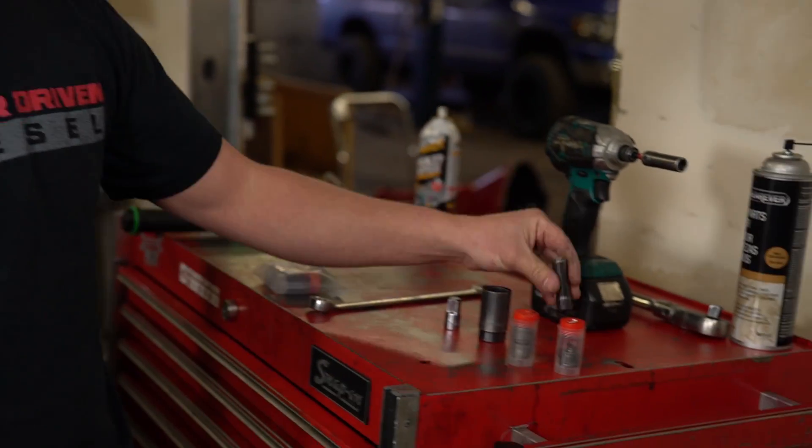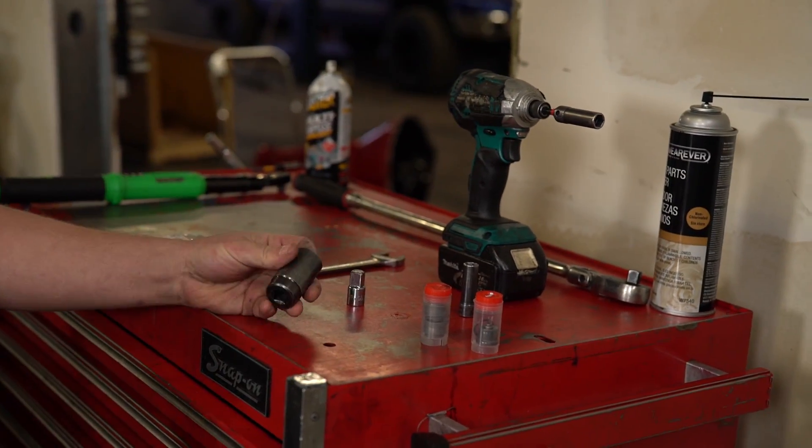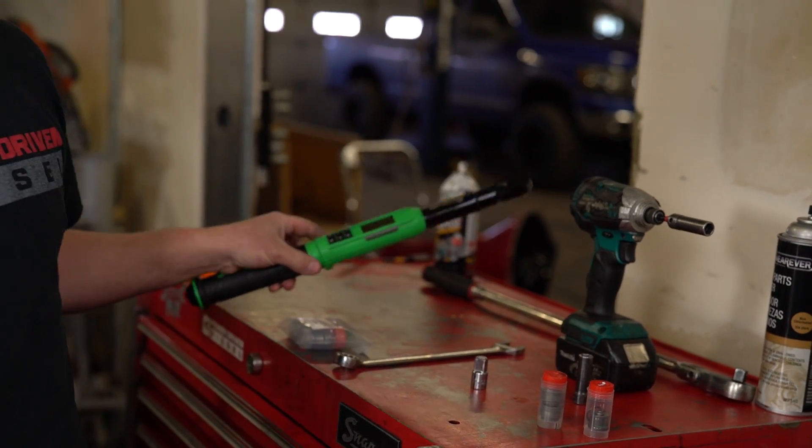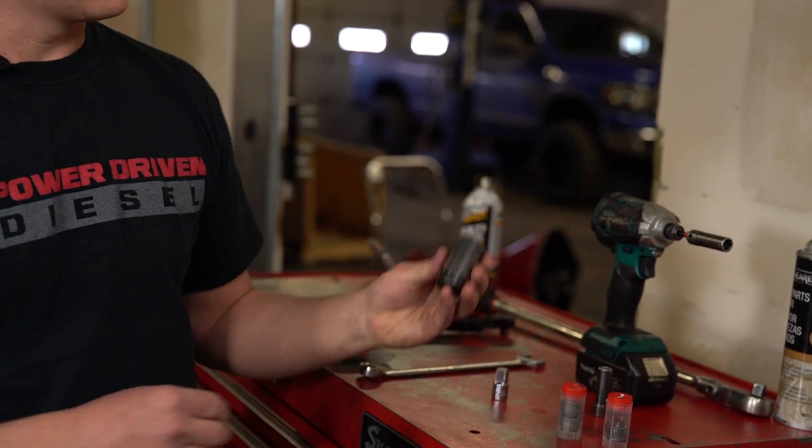First things first, we need some basic tools: a regular 10 mil socket, 11 mil socket, and a torque wrench — this is an important one you need on these. And a delivery valve socket. We have these on our website for sale. There's no way getting around this because this is a very high spline count special tool. You have to have it to get these opened up, get your old ones out, and put your new ones in.